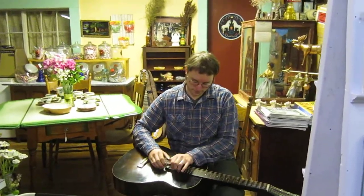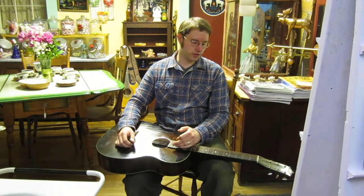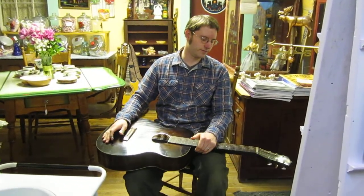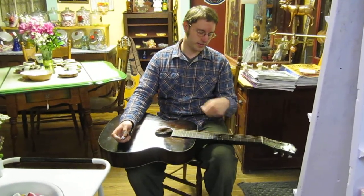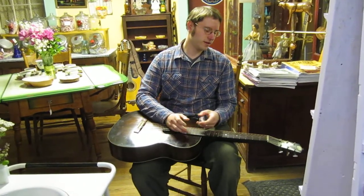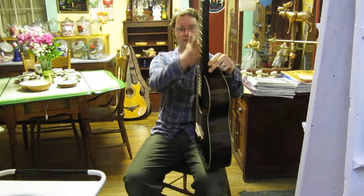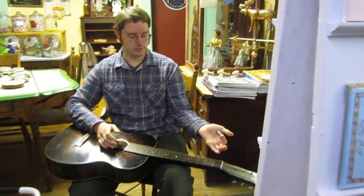So tell us again what kind of guitar that is? It's a lap guitar. It's called a Hawaiian guitar. And in Hawaii, the rumor goes a guy slid a knife across the strings of his guitar and he liked the sound. So these then became built with raised strings so he could play it with this kind of slide, which is called a steel.